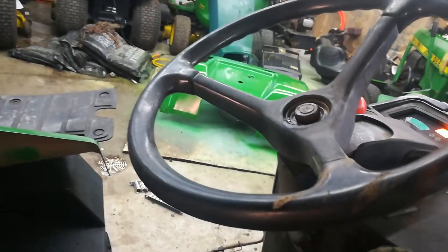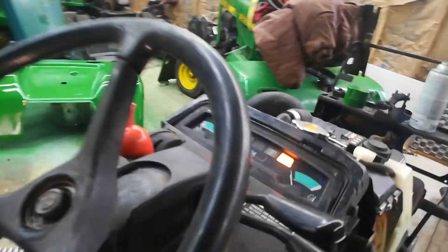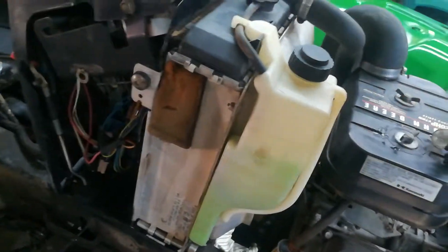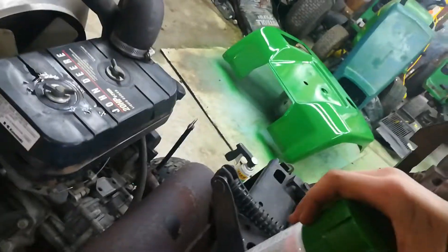I got a new gauge cluster for it because it doesn't really work. I should take this out of here before I start it. Here's the old headlight — those light bezels are junk too, so I have to get new ones.